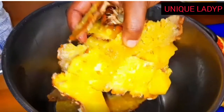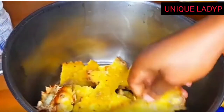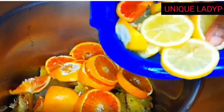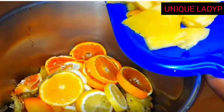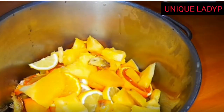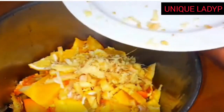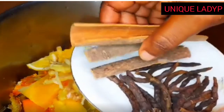Now we'll dive into cooking. Start by adding the ingredients in a clean pot. The penipo skin goes in first, then the oranges, the lemon, and the others. You can add them in any order you want. Then add the half of the flesh of the penipo as well. In goes the ginger.